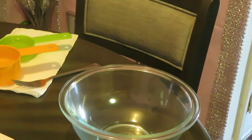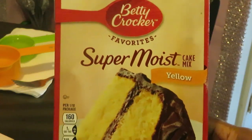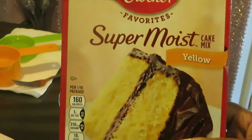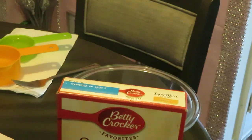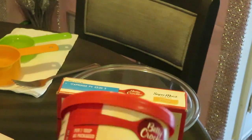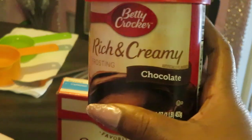Hey guys, it is Arika Misha and today I'm doing some baking. I'm always cooking, y'all know that. So today we are doing Betty Crocker super moist yellow cake mix, and I also have my Betty Crocker rich and creamy frosting — chocolate chocolate.